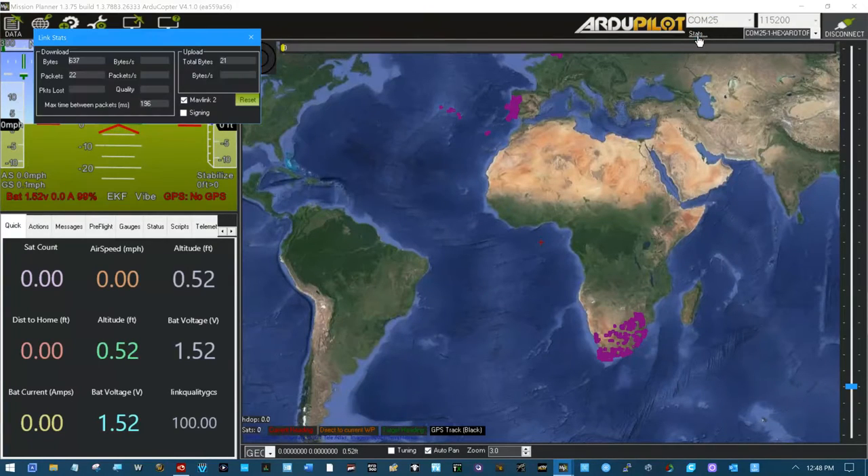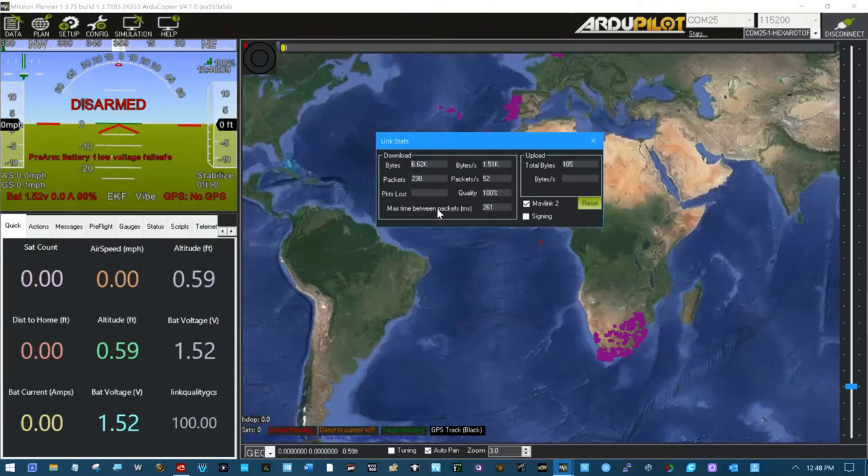Right up here there's a little thing that says stats - that's actually your link quality. You'll see right here we have bytes communicating at 15 kilobytes per second right now. Here's your packets per second, packet loss, connection quality, time between packets, bytes transferred upload, and bytes per second upload. This right here is your important one - this is your throughput in bytes per second, 1.5k roughly. This is a solid connection - down here we've got 100%, up here we've got 1.5k.